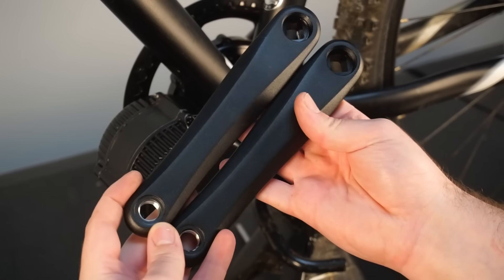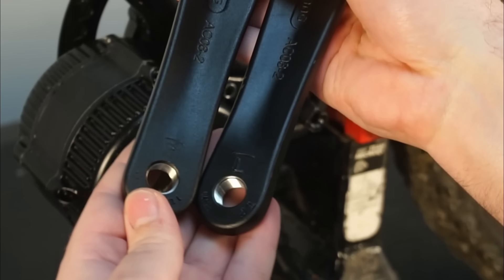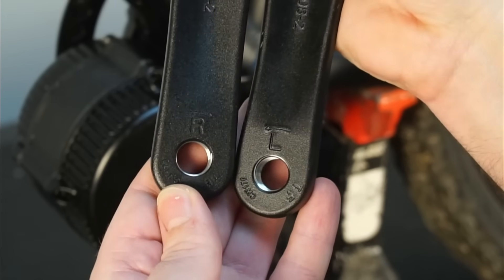Before installing the cranks, take note that there is a left and right hand crank — so don't get them mixed up.